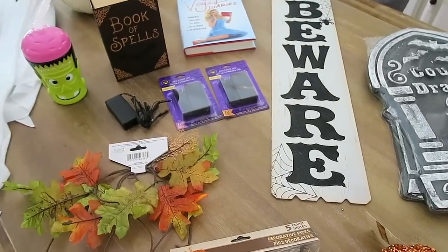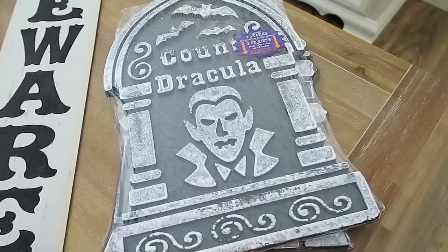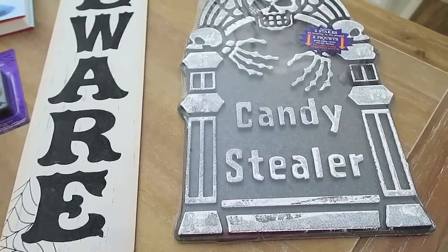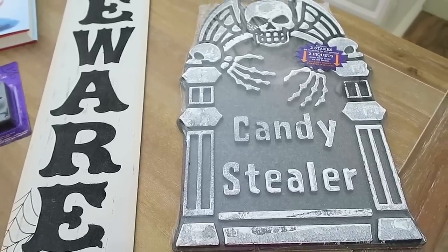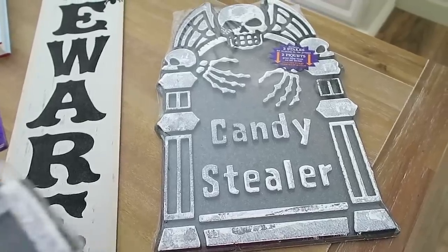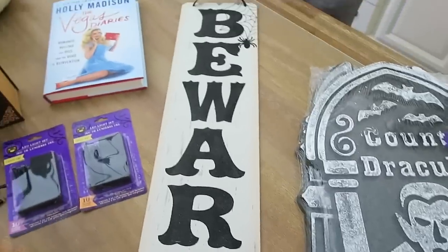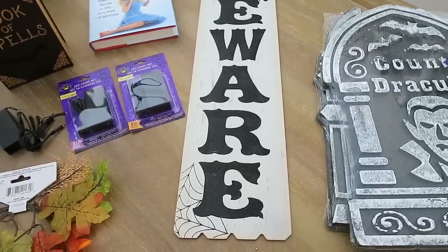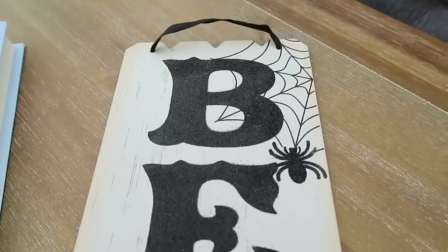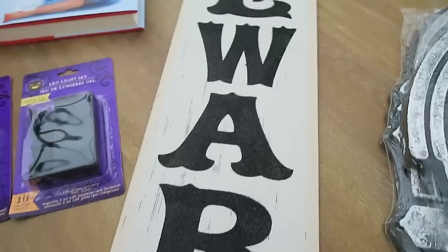Moving on to Halloween decor. So first of all, I did end up getting a couple of these tombstones here. I got the Count Dracula one and then I got the Candy Stealer. I did like the glitter ones, but I honestly just wasn't sure how the glitter ones would hold up outside. I'm not even sure how these will hold up, but I figured for $1. And I also did like that they came with the stakes. I think this one with the little Dracula is my favorite. And then I also ended up getting one of these really cool beware signs. I am still just shocked that the dollar store had such amazing decor. It's all sparkly and pretty.